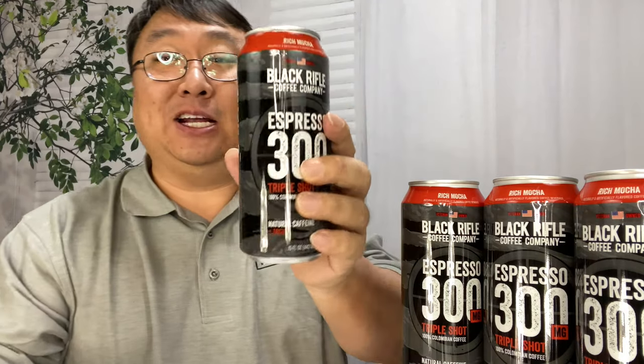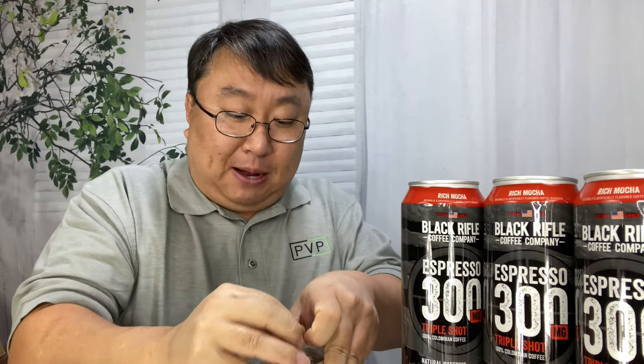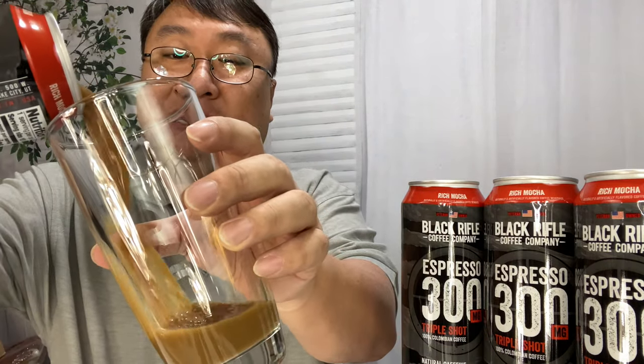That will not only get you up and going, it can also minimize or get rid of headaches too. This is not a small cup of coffee — it might look like a slim can, but it's actually a much bigger can than most pop cans. Let me just pop this sucker open and taste what Rich Mocha tastes like.